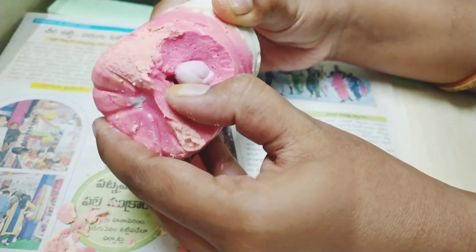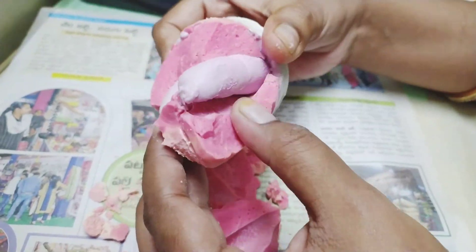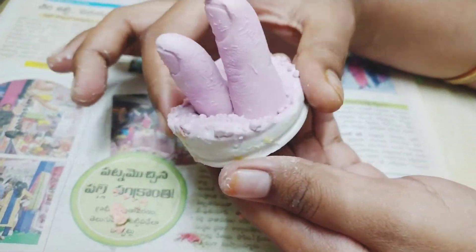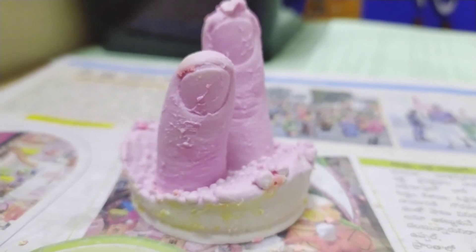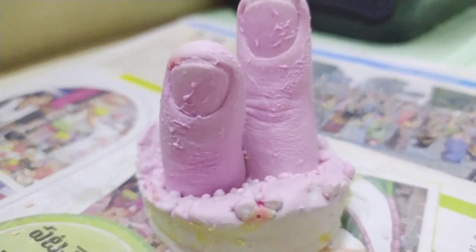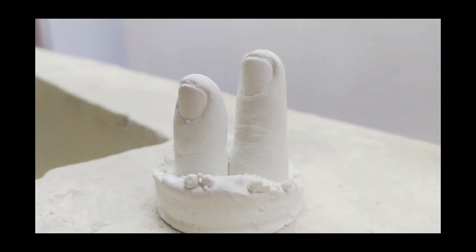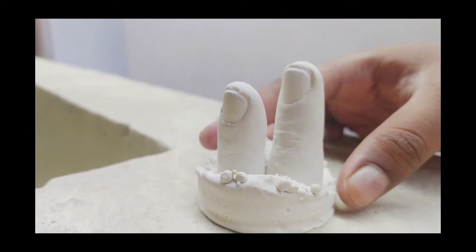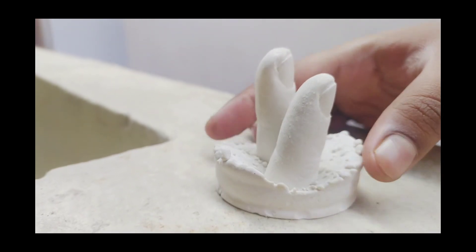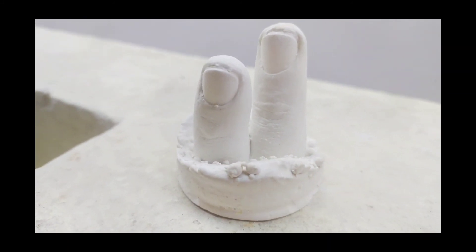I feel excited about this. I'm going to use a finger tool and then a brush for the finish — color, paper weight — it creates a beautiful piece. This is the hand molding process. Until then, take care, bye bye.